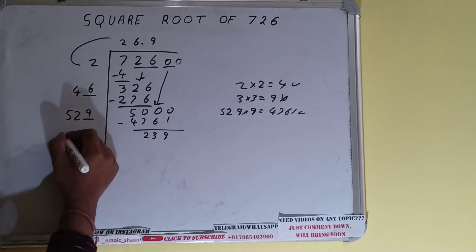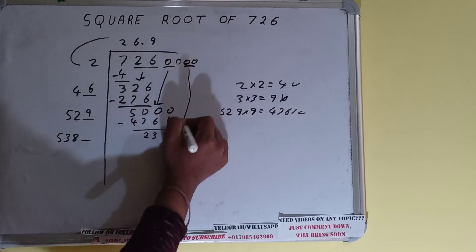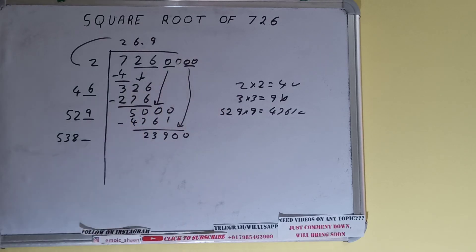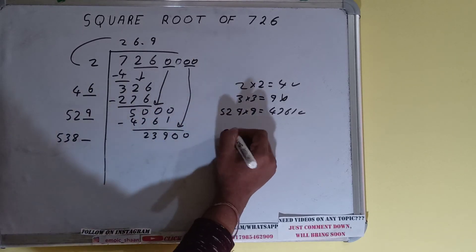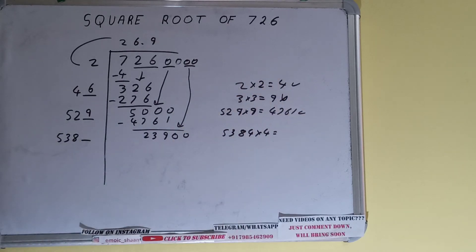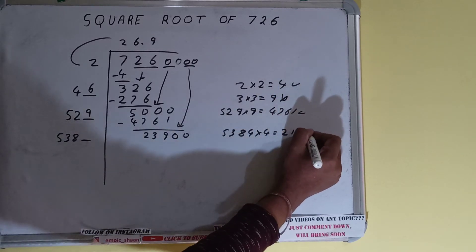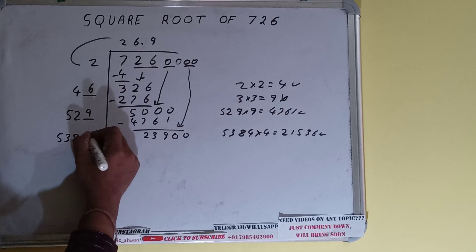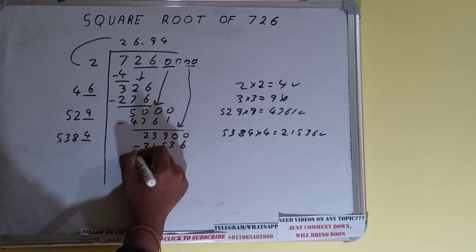Now 529 plus 9 will be 538. Keep one digit extra. Bring the next pair down and it will become 23900. Compare 538 with 239 — we can try 4 times. So 5384 into 4 will be 21536, which is good to take. So 4 here and 4 here. Subtract 21536.